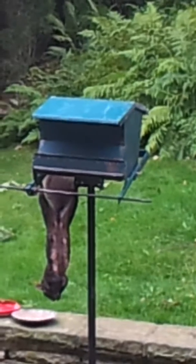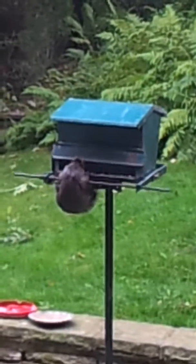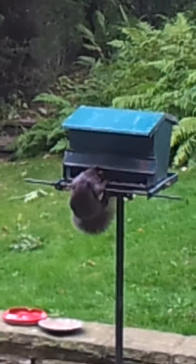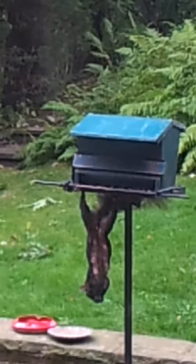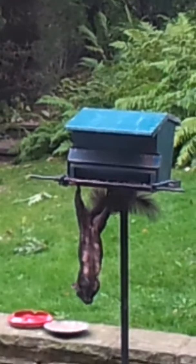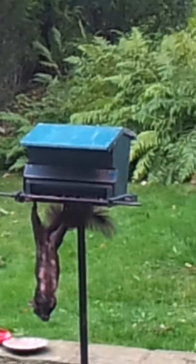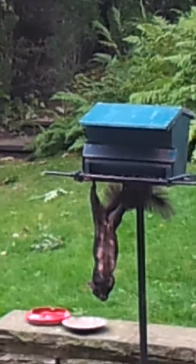Smart squirrel. This bird feeder is not squirrel proof — supposed to be squirrel proof. Look at him. Squirrel, monkey. Monkey, squirrel.